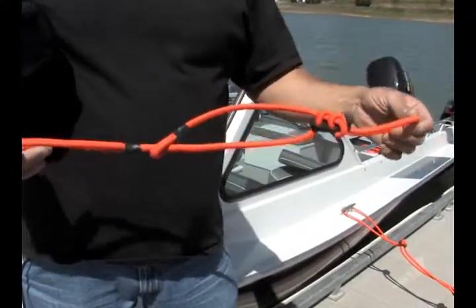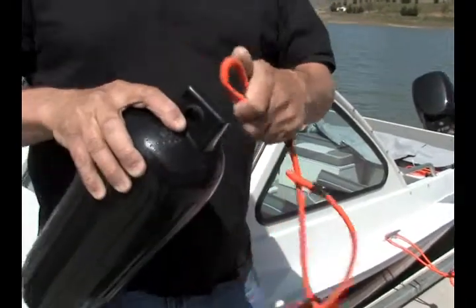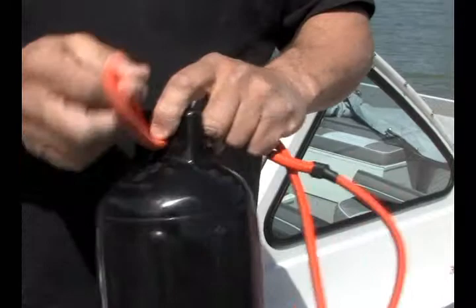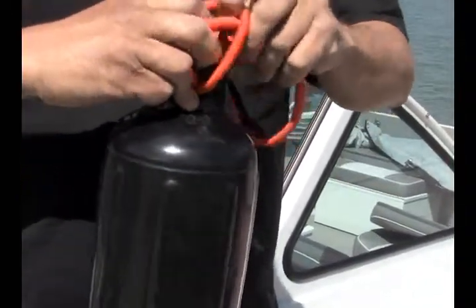The new adjustable bumper bungee for marine applications. Install by taking the lower loop and pushing it through your boat bumper. Then bring the adjustable end up through the lower loop and pull tight. Now your bungee is ready to install to your boat.